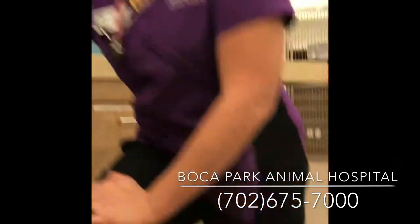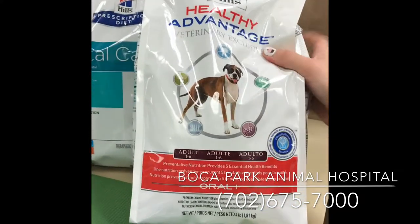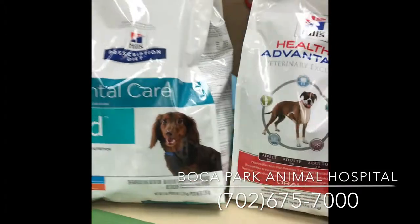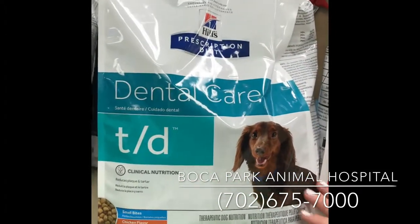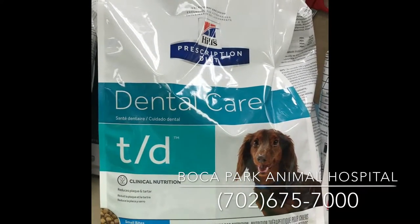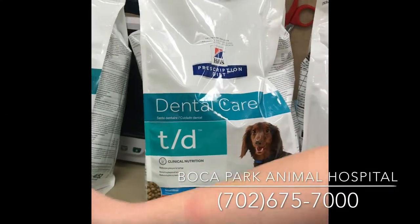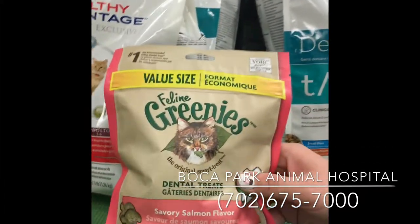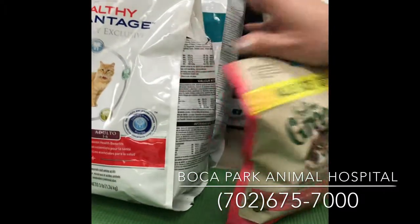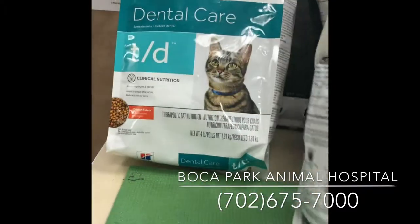Some foods that you may want to look into are the Hills Healthy Advantage Oral Plus — this is a great non-prescription food. The TD is a prescription diet that actually has bigger kibbles with a matrix that can cleanse the teeth when they chomp down on it. We also have kitty cat Greenie dental treats that help cleanse the teeth, and they also have Kitty Cat Oral Plus Healthy Advantage and Kitty Cat TD.